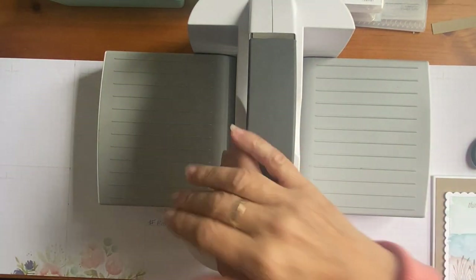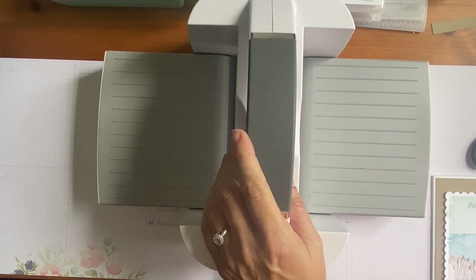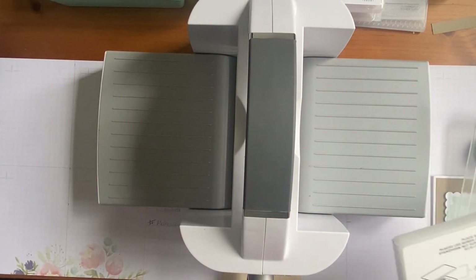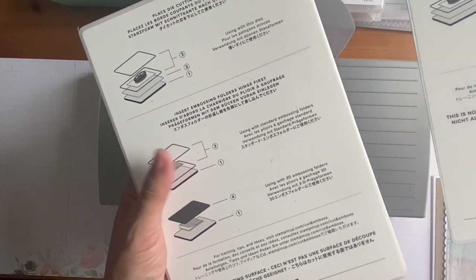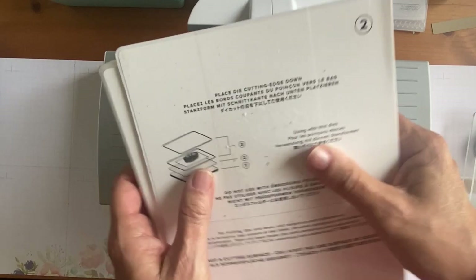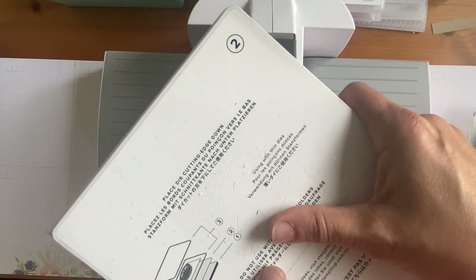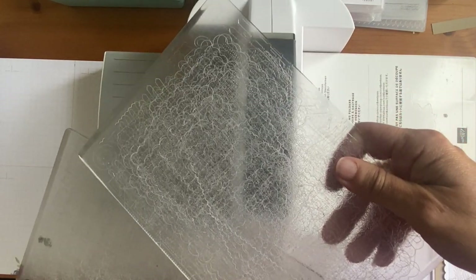It's a pressing machine, and when I've done kids' parties I've described it — if you've listened about Victorian times, there was a thing they used to dry washing through — a mangle! That's what it's like. So what we have here are these two cutting plates. To use with thin dies, we need platform one — it has the number on it — and then we need platform two. I tell my customers to think of it as making a sandwich: this is your plate that the sandwich goes on. We put that on the platform.